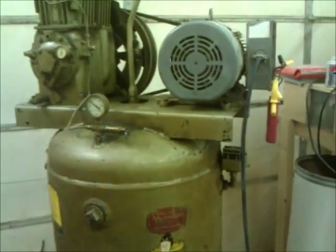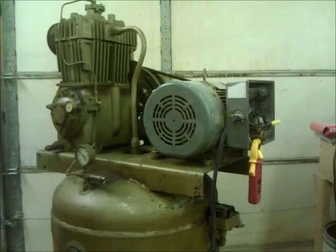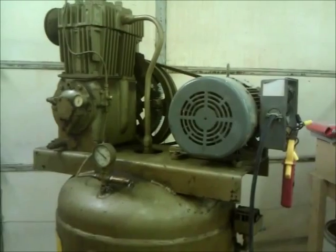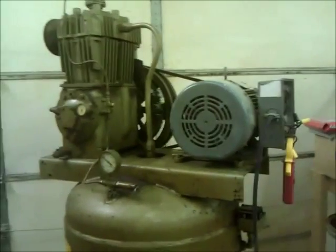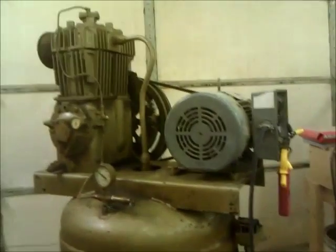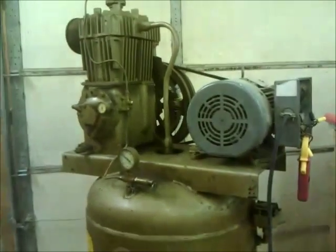Once I get everything wired up I'm going to move it to its new location on the other side of the shop. That project will also require pulling new wire — when I wired the original compressor I only pulled number 12, but I need number 10 for this one. So that'll be a project by itself, and then a few good men and a case of beer should get this thing rolled into place. It's still on its original shipping pallet too. Alright, I'll keep you posted — thanks for watching.